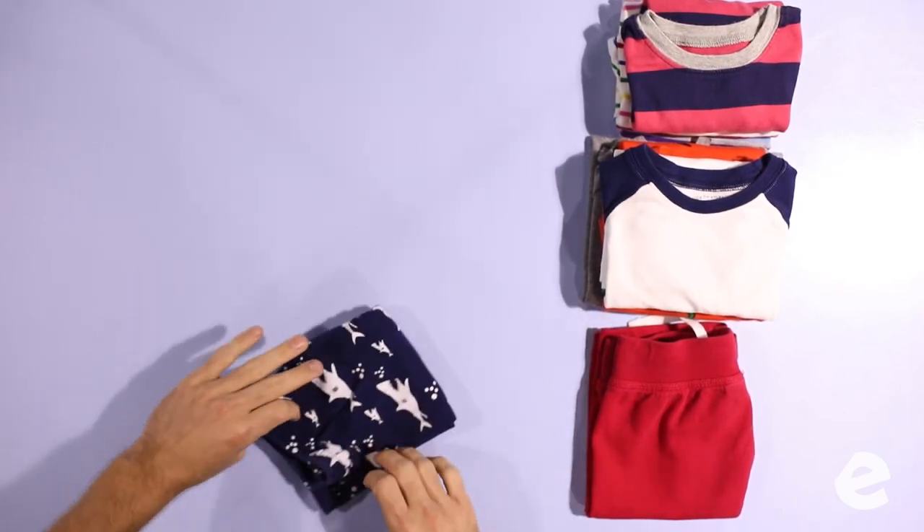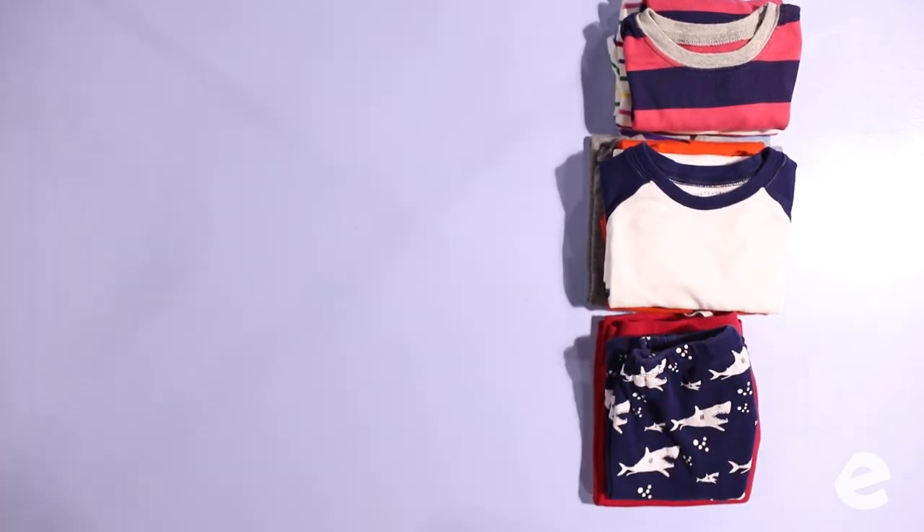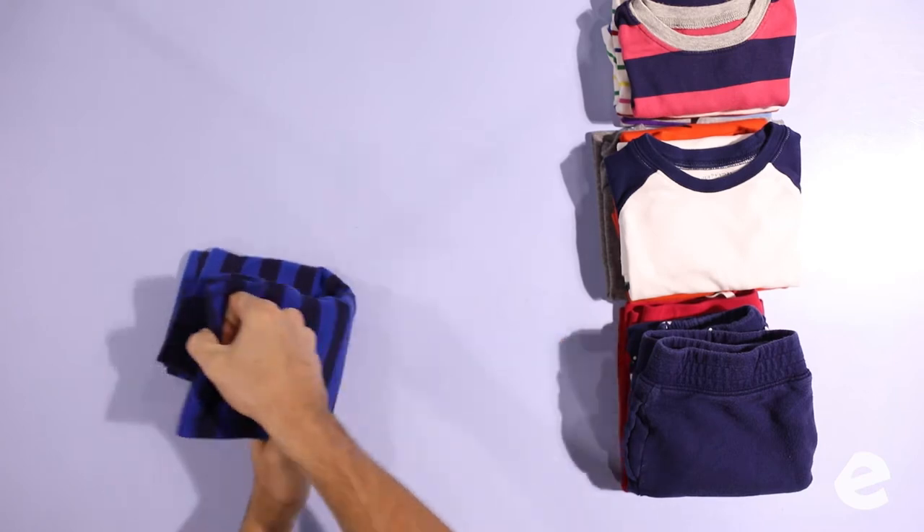Think about it — people use our wash and fold service to save free time. There's no better way to save time than sending all your baby clothes in to get done by someone else. We really should charge more for baby clothes. The goal is to make them nice and neat — they're never gonna be perfect.